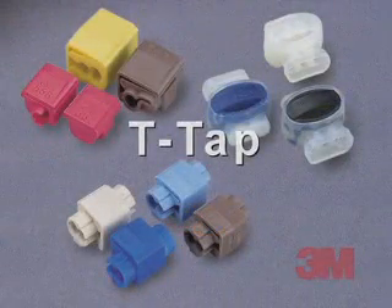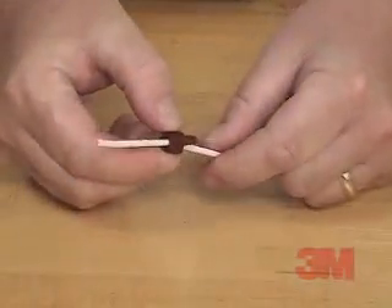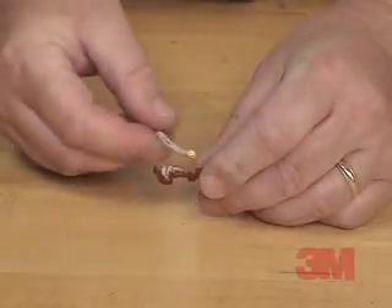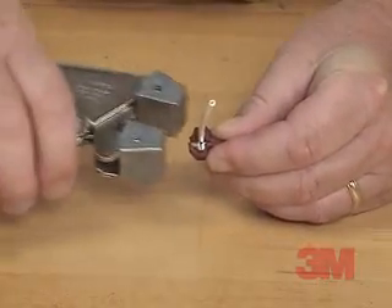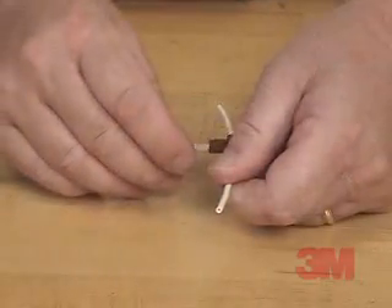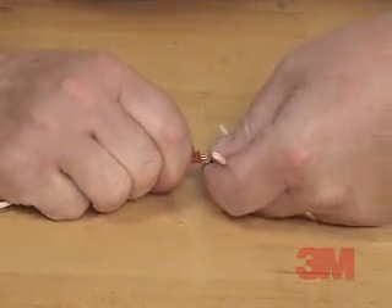T-Tap. We will complete a T-Tap connection using a 3M Scotchlok brand 951 insulation displacement connector. One: place the connector over the wire. Two: align the element with the wire. Three: snap the connector closed using pliers. Four: connect the tap wire to the connector using the quarter-inch male tab. This T-Tap connector allows you to easily connect and disconnect your connections.